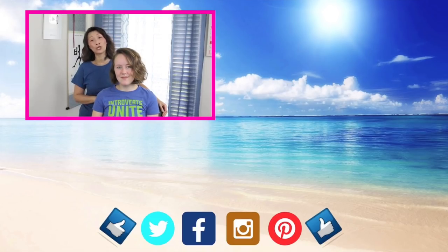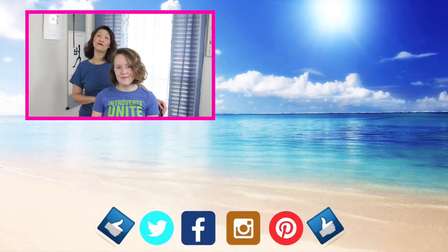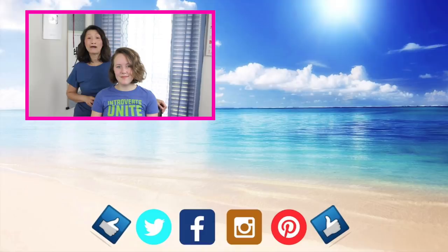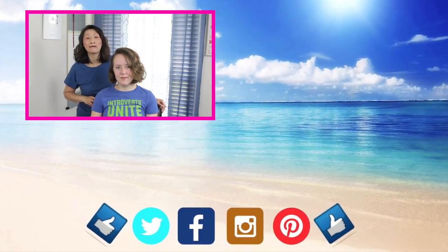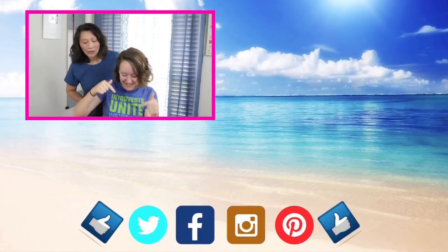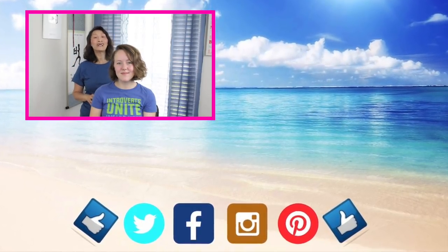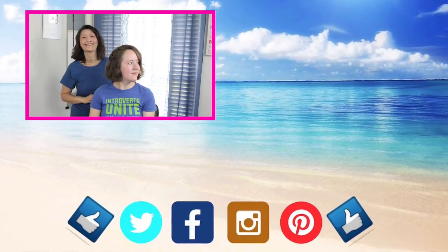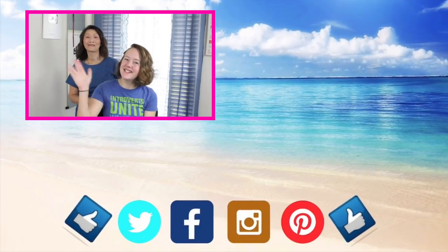Thank you guys so much for watching. We hope you enjoyed these tutorials and find value in them. We're always up for a good challenge, so if you know any styles you'd like us to recreate, please let us know in the comments section. We love feedback, so let us know about your success following our videos and what parts we might be able to improve on. Don't forget to give us a thumbs up and click our logo below so you don't miss any upcoming tutorials. Also click the notification bell right next to the subscribe button. To watch more of us, click on over there. Until next time — learn it, do it, and teach it to others. Bye guys. God bless.